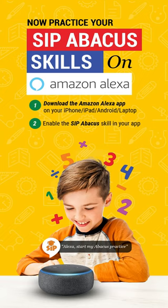Before you watch this video, please ensure that you have already installed the Amazon Alexa app on your iPhone or your Android device. You also need to ensure that you are logged in on your Amazon account.